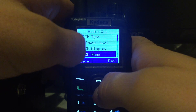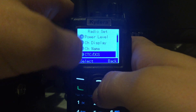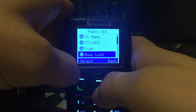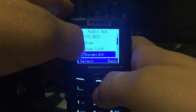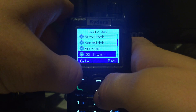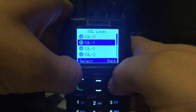Not all these menus work depending on what mode you're in, so there are certain modes where you can't do certain things. You've got channel display, channel name, CTCSS — which you can only do in analog mode, not digital — scan function, busy lock, bandwidth where you can select wide or narrow, and encryption which you can enable or disable. You can also set your squelch level.